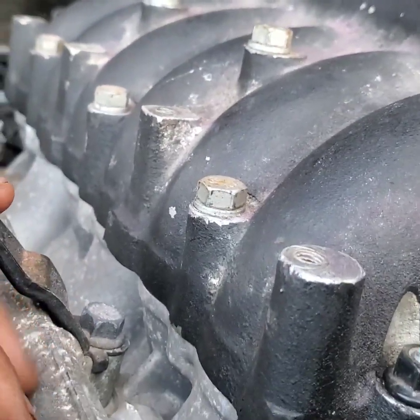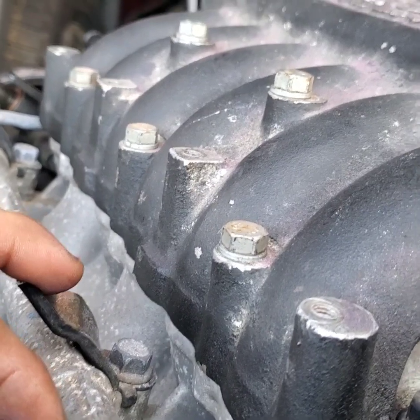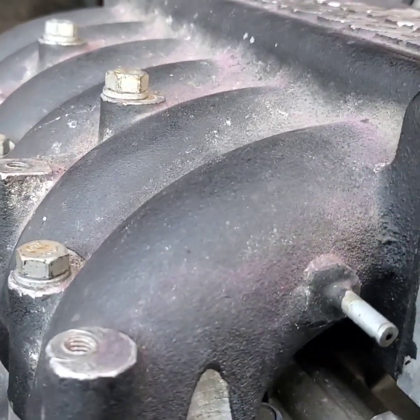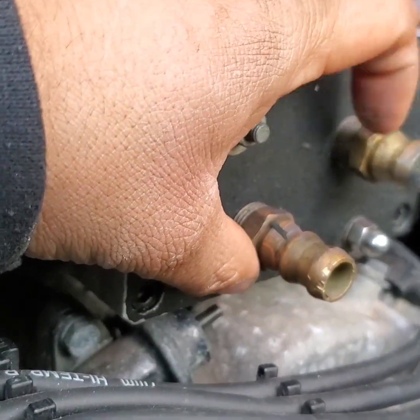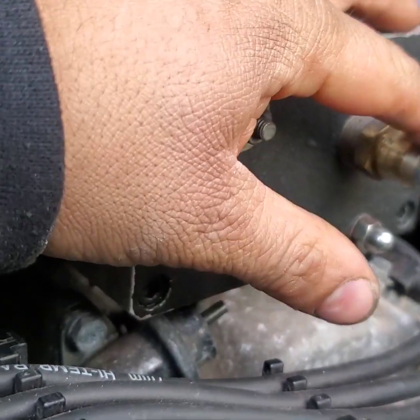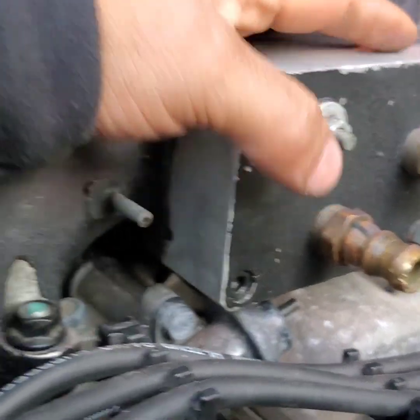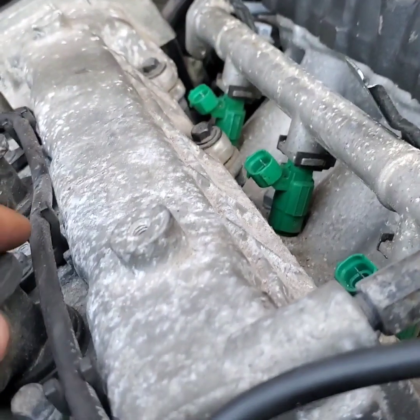I'm probably gonna powder coat the supercharger. The fuel rail — I don't even know. If you guys are running a supercharger, I'll see what you guys have to do. I'm looking at the CX Racing water-to-air intercooler kit — that's what I'll probably be using.